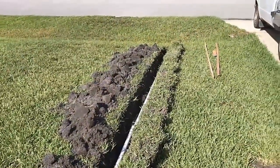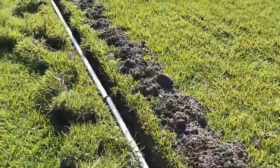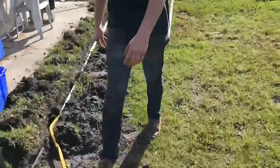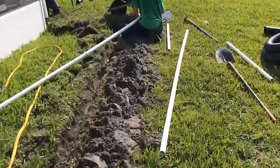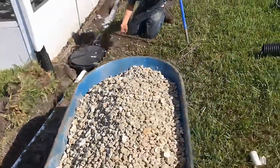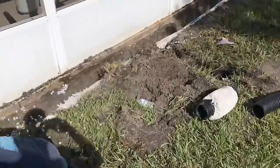We have our discharge trench excavated and the lines are just laying down there right now. We're going to hook our couplings up and glue everything together. Back here in the back, everything's coming together really well. Chuck's plumbing the discharge — remember, you have to glue each fitting, that's very important. You can see our sump pump installed.